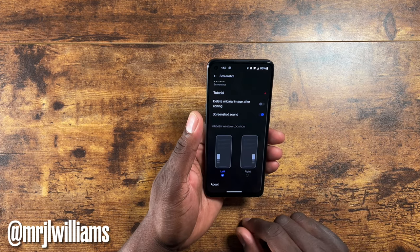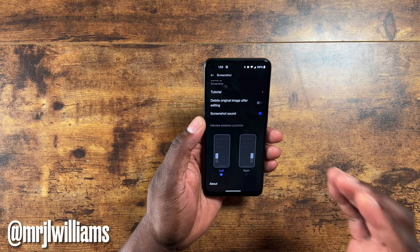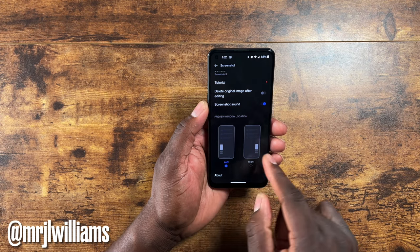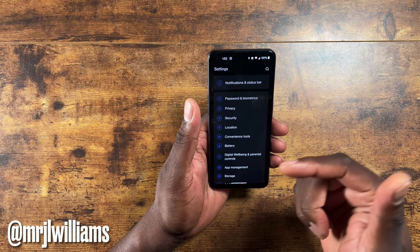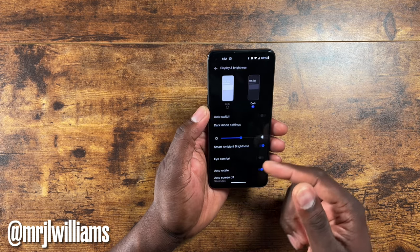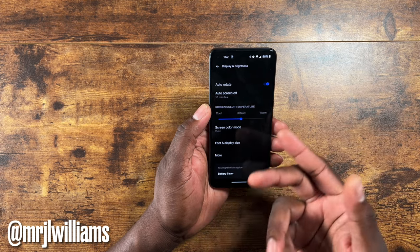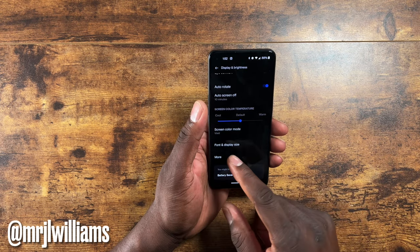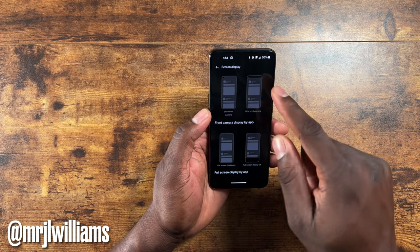There's a feature I think is pretty cool — maybe exclusive to OnePlus — where after taking a screenshot you can determine which side of the screen the preview pops up on. In display and brightness it's on dark mode. Go to 'More' and you can see screen display options — you can hide the camera cutout or turn off full screen mode, which seems strange but it's an option. There's also a screen saver with clock, photo, or none.